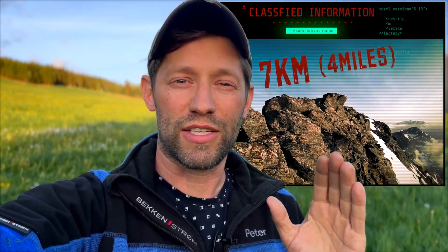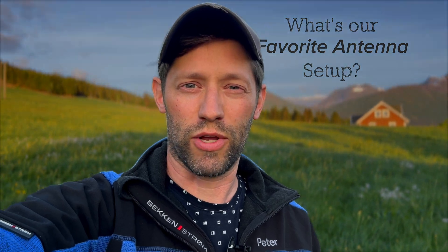The stag just got back from a seven kilometer range test and says this antenna setup is the best he's ever used. We're going to compare the results from a few different antenna setups and figure out which one performs the best and which one is the stag's favorite.